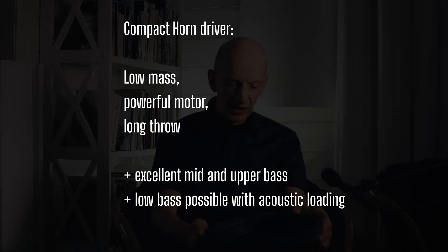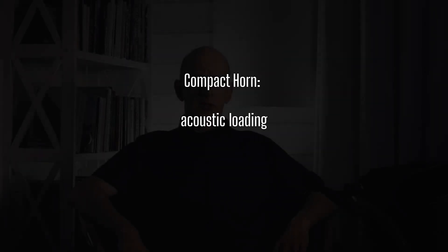A driver similar to the one that sits in the T-138 or the V-110: massive voice coil and a massive motor. If you put it in a sealed box, you will never get bass out of it. But of course, when you have acoustic loading with a compact horn, then you don't have that problem. So we need some sort of acoustic loading — some sort of cabinet that can transform a small, forceful movement into lots of air, so we get this nice, punchy, powerful bass.